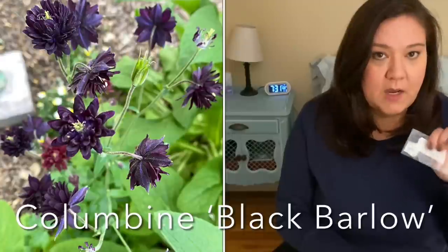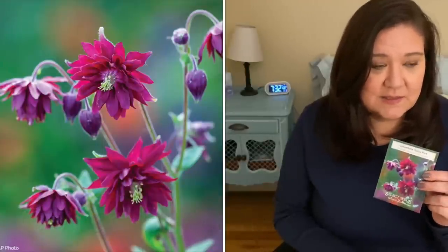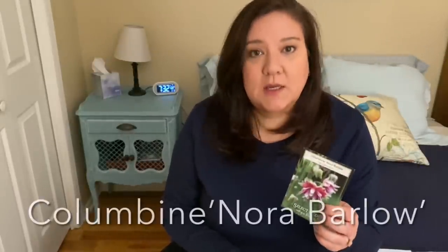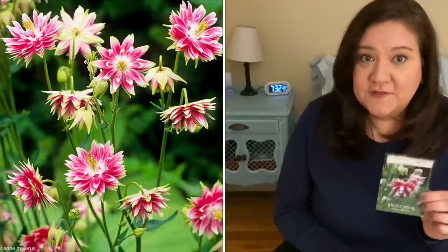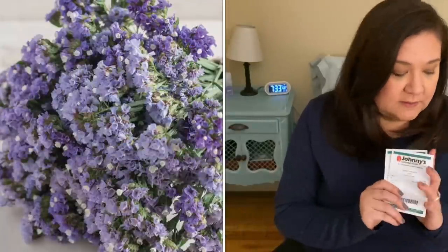I collected some seeds from my columbine in the garden — a black columbine that I loved. It did self-seed, but because we took out a big pine tree and redid that bed, I don't think any of the seedlings made it, so I want to winter sow these. I also have columbine Ruby Port — I winter sowed this last year but didn't get any seedlings, so I'm hoping this year will be better. Next is columbine Nora Barlow — one seedling from a winter sowing did make it and I should see it bloom this coming season. I also ordered two statice for the first time: QIS Apricot and Seeker Pastel Blue — I'm really excited to try these.